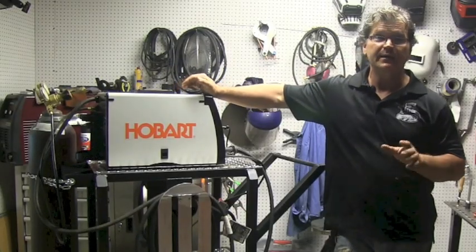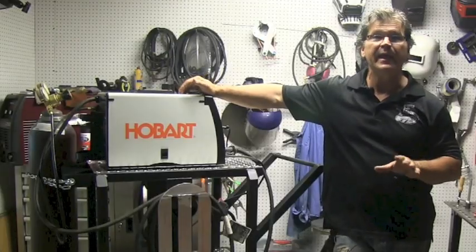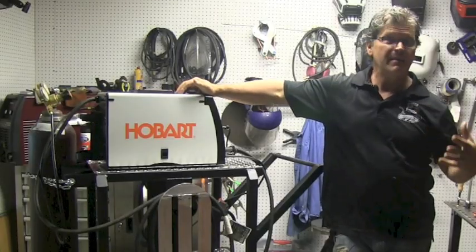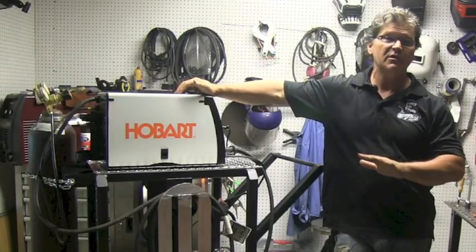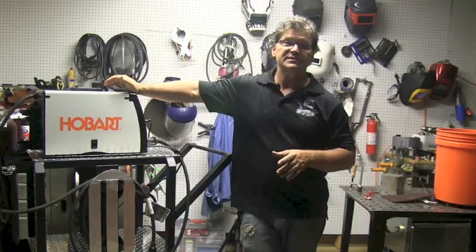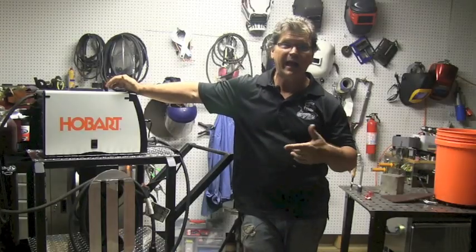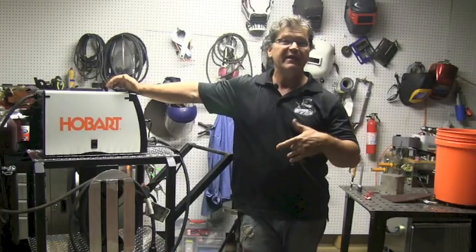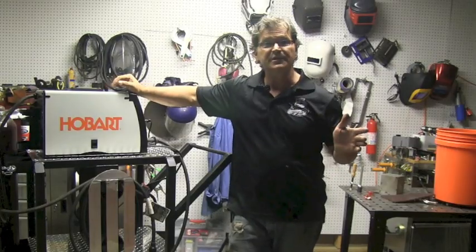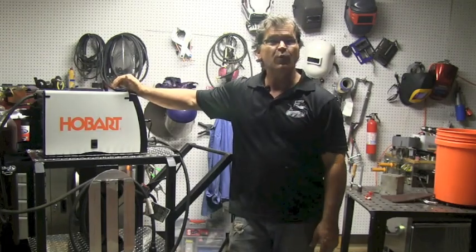Hey, Jody here with WeldingTipsAndTricks.com. Today we're talking about basic MIG welding. This is going to be a how-to MIG weld series starting from scratch — ABC, 1-2-3, starting at ground zero. MIG welding — even the term MIG welding is not proper. Gas metal arc welding is the proper terminology, but everyone refers to it as MIG welding. Let's talk about the nuts and bolts of this stuff — how it works — and we'll see where this goes.